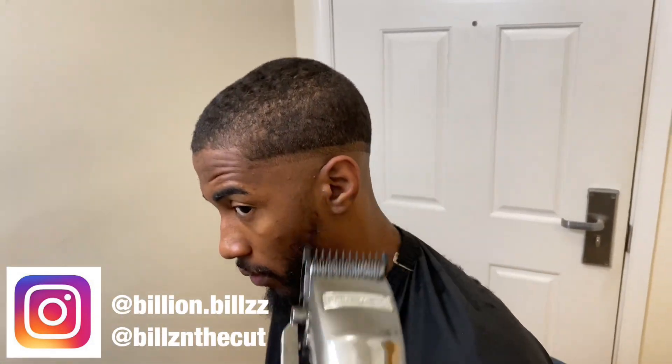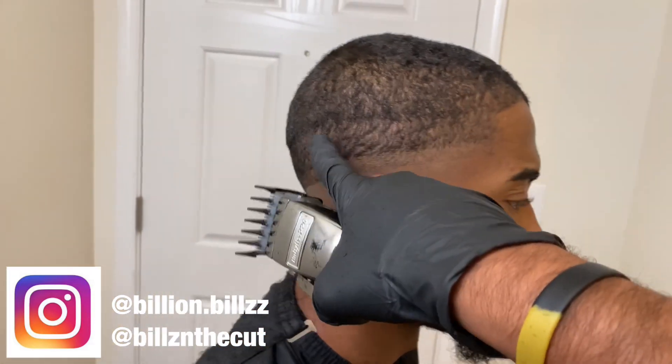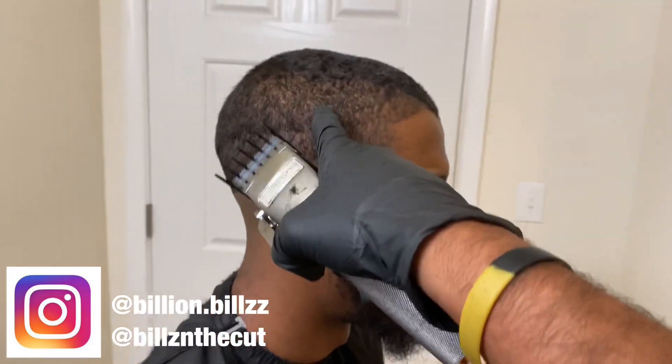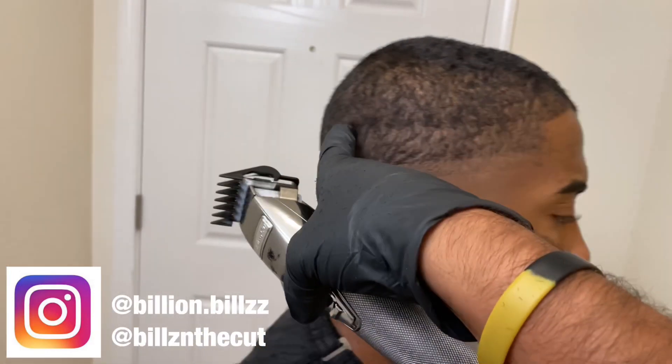Now that we got that first guideline, we're going to go with the one guard all the way open and do our next guideline — go about half an inch. Once we hit it with the one guard all the way open, you'll be able to see this line and that line. Then we're going to knock this top line out with the one and a half all the way closed. Once you close that, this line should disappear.